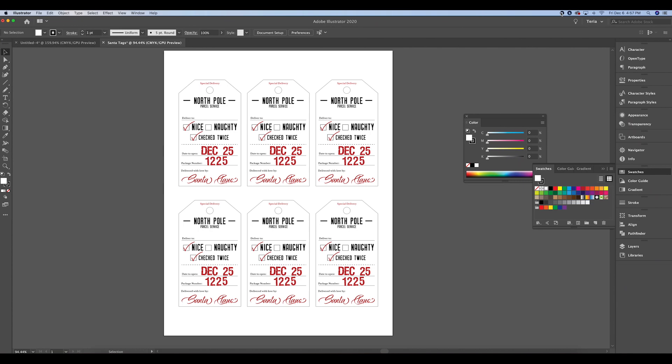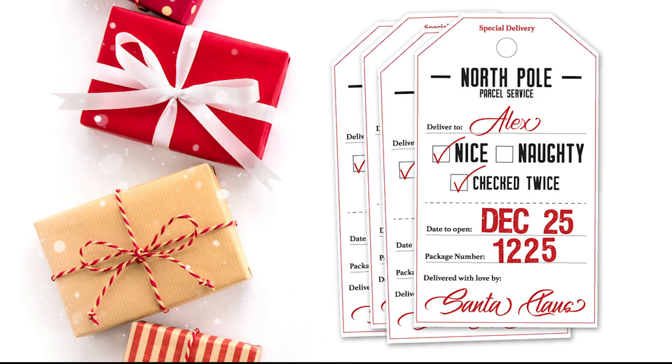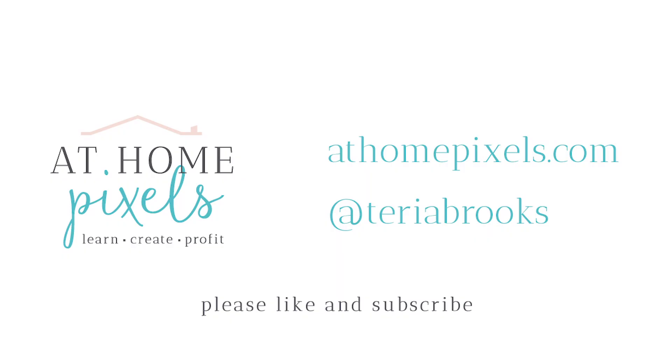I'll link all of the fonts I used in this project. Thank you so much for watching — please like and subscribe, and let me know if you have any questions in the comments. Head to my website to get the resource and all of the things I've used in this project, and I'll see you next time. Bye!